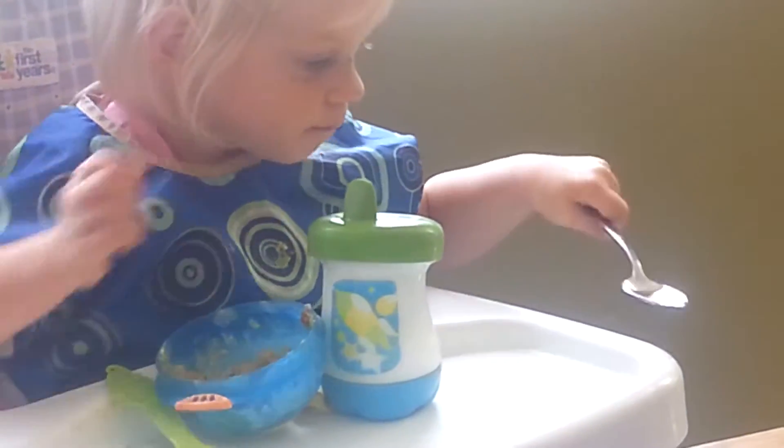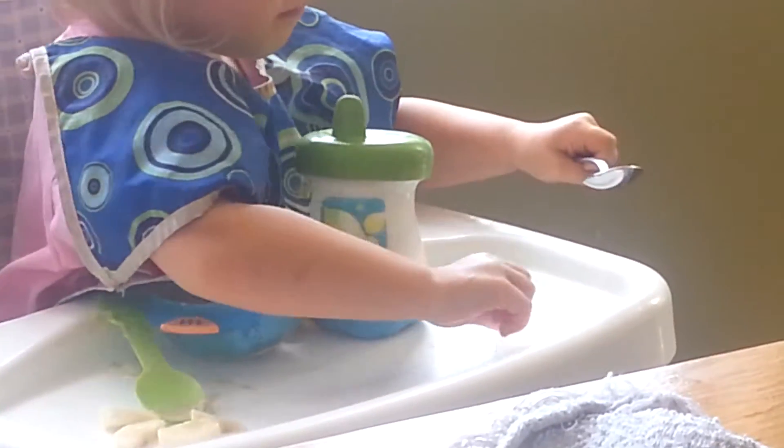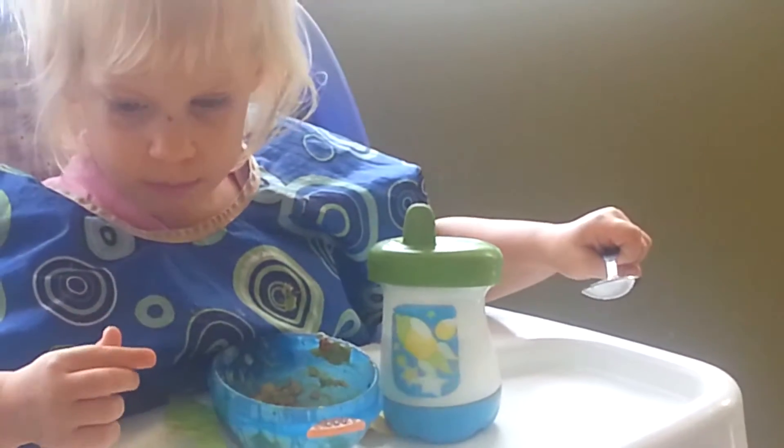Don't touch it. It will hurt your fingers. Don't touch it. Let go. It's too cold for your fingers, okay?